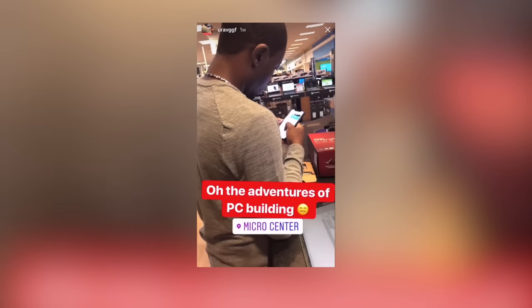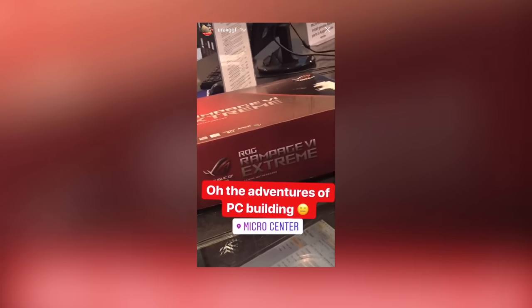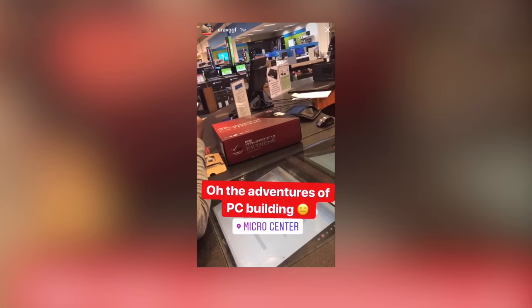That's it for today. There's been a hiccup with this, and we're back at Micro Center trying to remedy this.